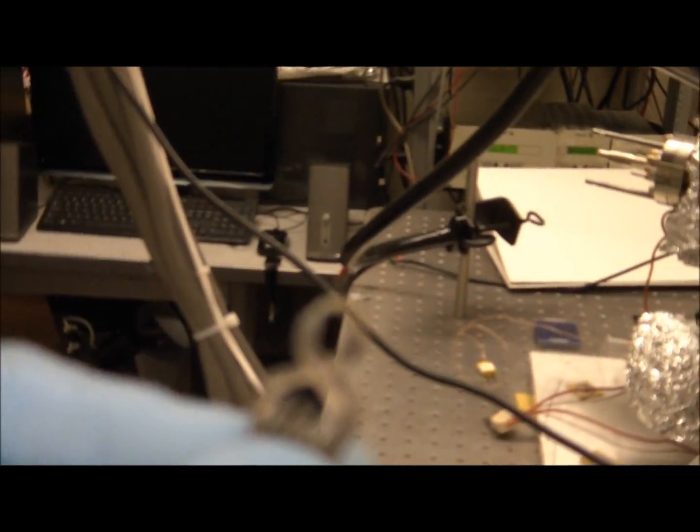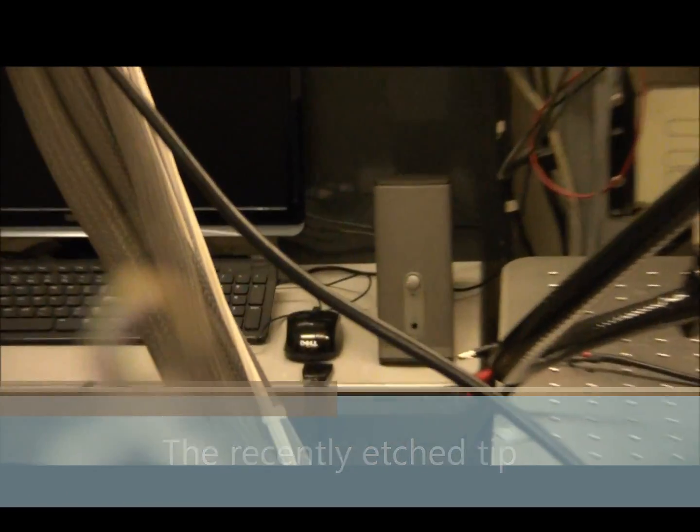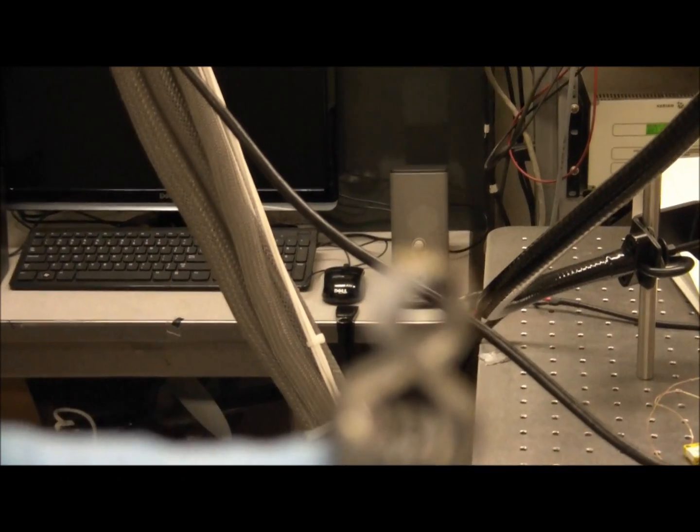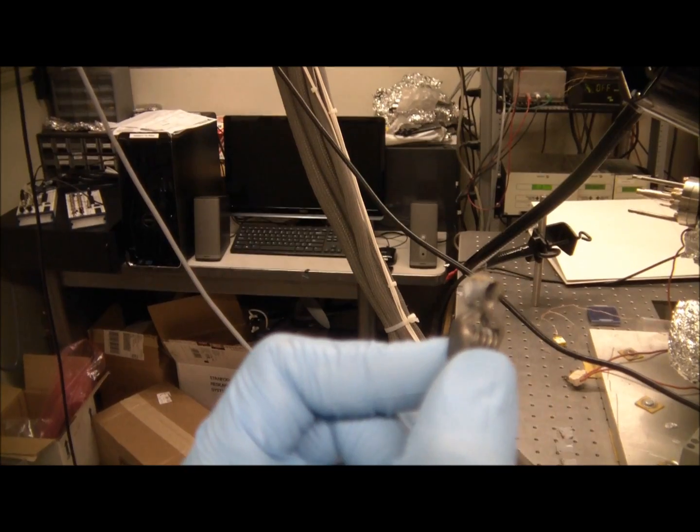As you can see, the tip here is very delicate, very fine. It's so fine actually, I can't even focus with the camera. Okay, there it is.